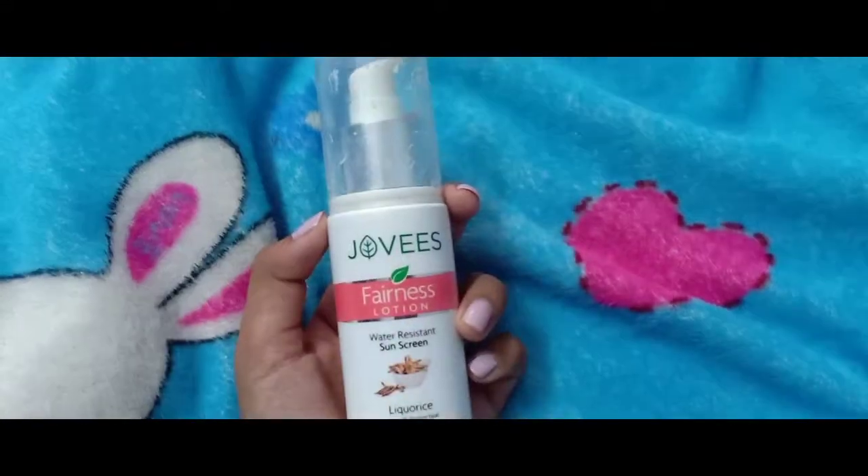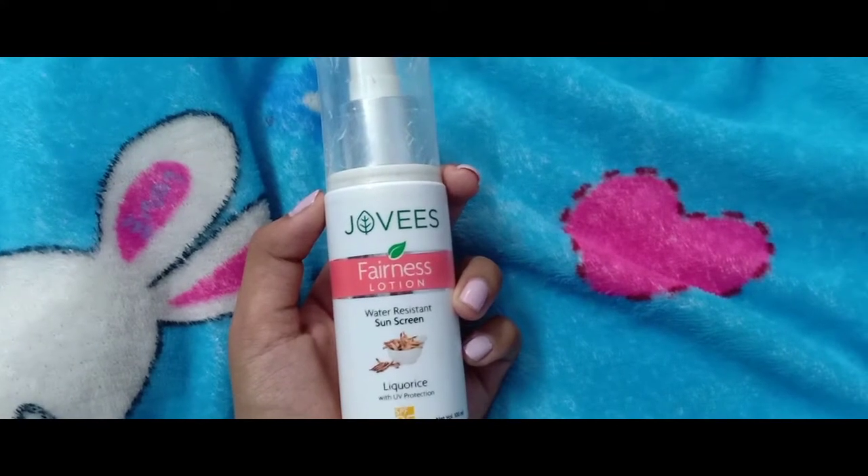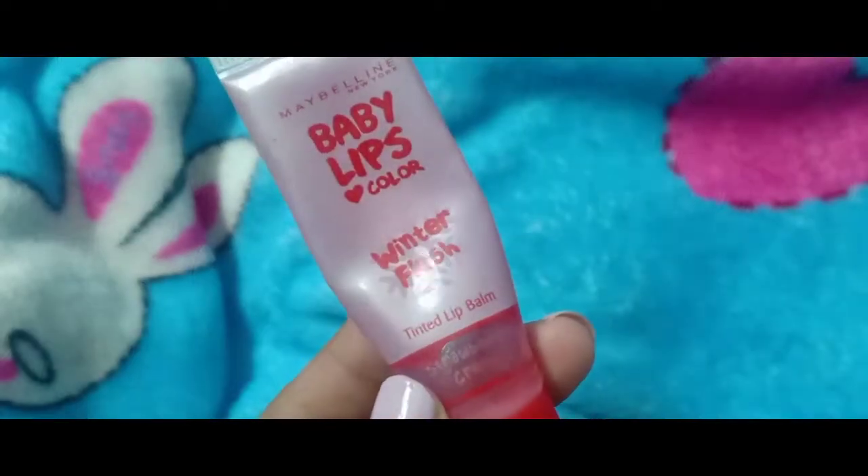My skin feels a bit dry, so I'm using the aloe vera gel to moisturize my face. And I'm just moisturizing my lips with a lip balm.